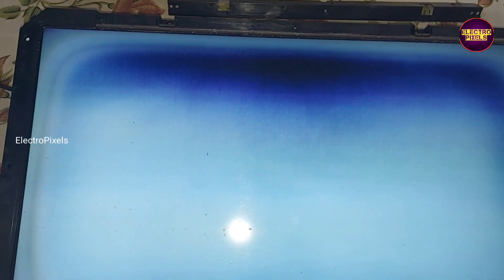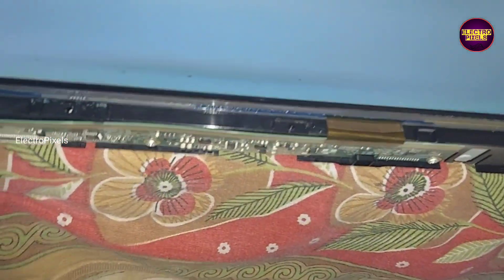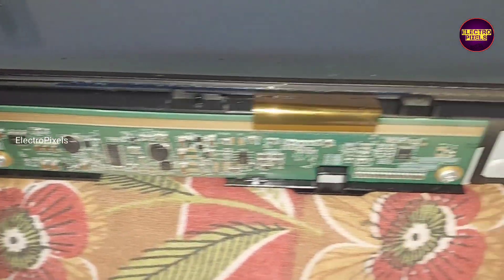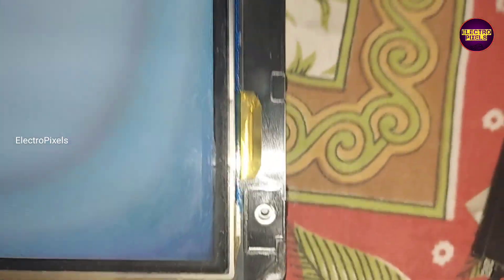We have already opened the TV panel frame. It's a 26 inch HD ready AUO panel as used in this TV. Here you can see the fault. This is the complaint, so let's start the repair process.